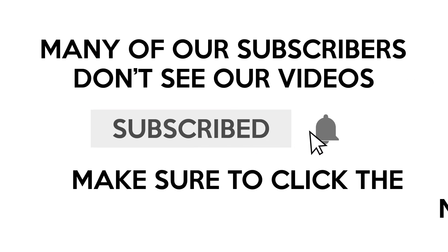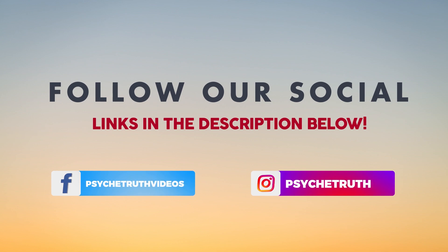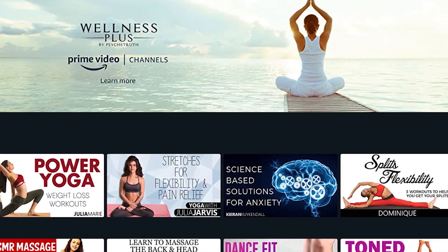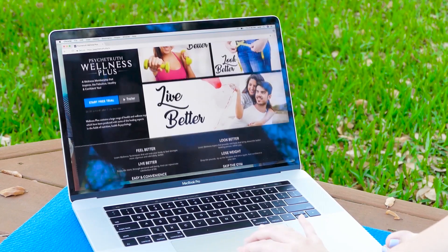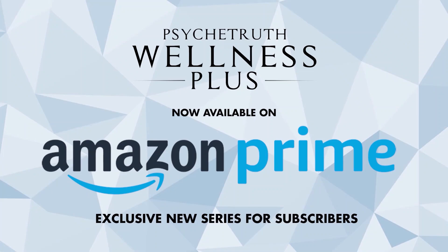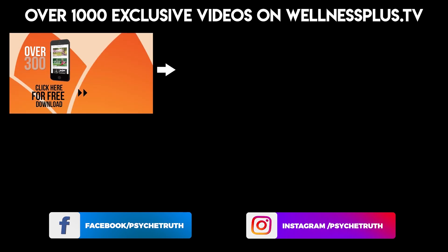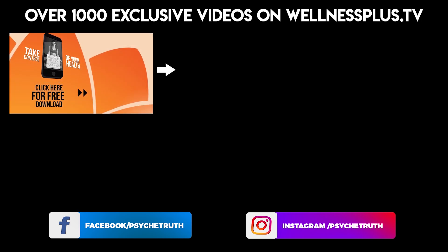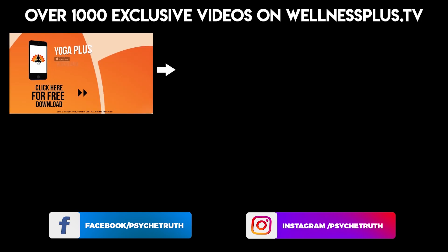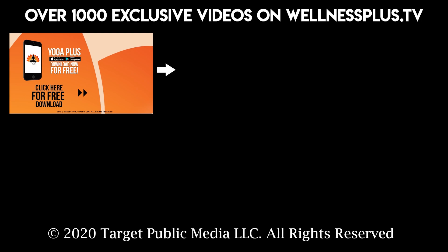Many of our subscribers don't see our videos — make sure you click the notification bell. If you haven't already, follow us on social media for tips, tutorials, giveaways, and daily inspiration. Wellness Plus is available on Amazon, which you can stream from your home on your phone, tablet, or TV — join Wellness Plus today and get your first seven days free. Join us for 14 and 30-day programs, hour-long classes, and more on our yoga app, Yoga Plus by Psyche Truth — free to download, featuring yoga, fitness, Pilates, guided meditations, and interviews with wellness experts. Start your 14-day free trial today by clicking the link below.